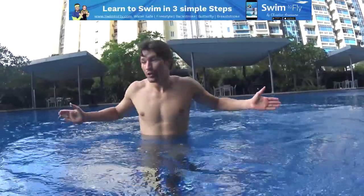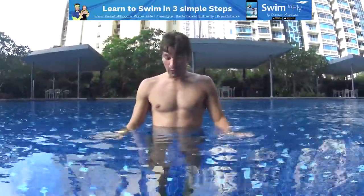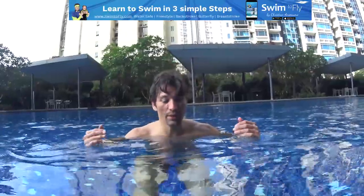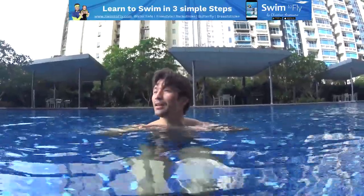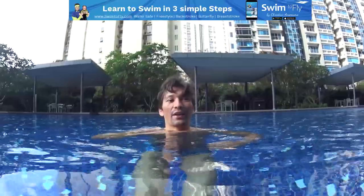You push, you move this way. You pull, you move this way. You press down, you move up, and vice versa. So when you tread water, you can do it with your hands first — you don't even need your legs. Imagine you are sitting in the water, put your head close to the water. No need to go high. It's very hard to tread water when the water is above your chest. Just very close to your neck is fine.